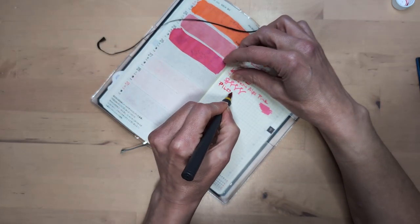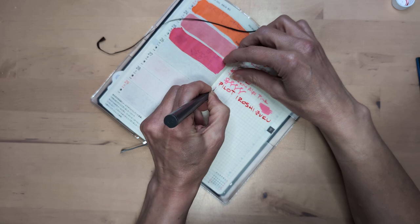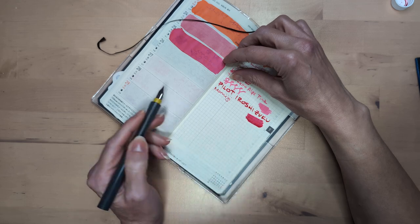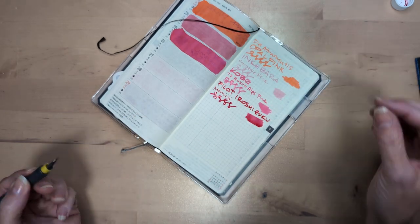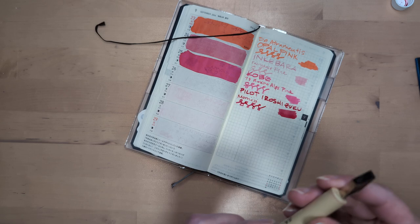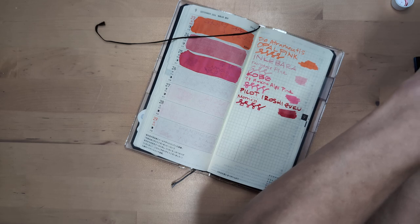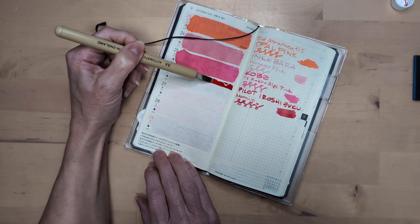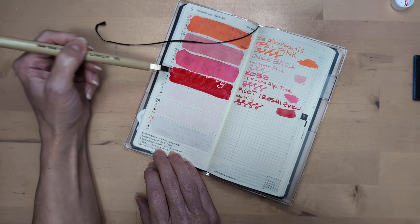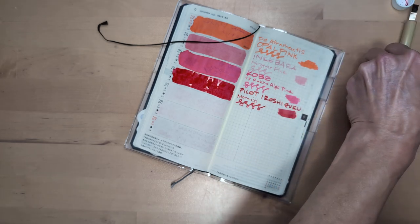So this is Pilot Iroshizuku Momiji. Why don't I own this? It is kind of a reddish magenta versus, I don't know, pink. Maybe that's why.